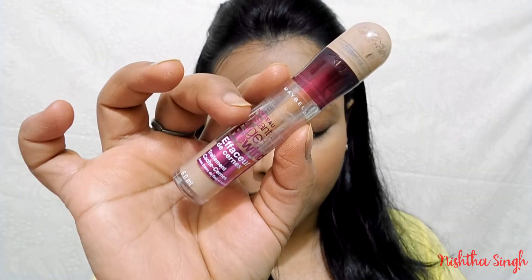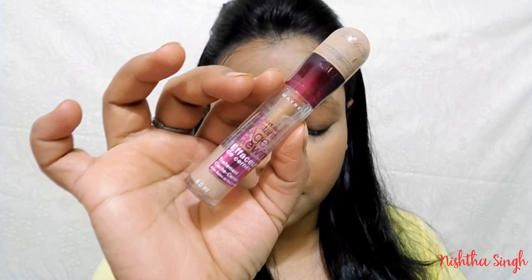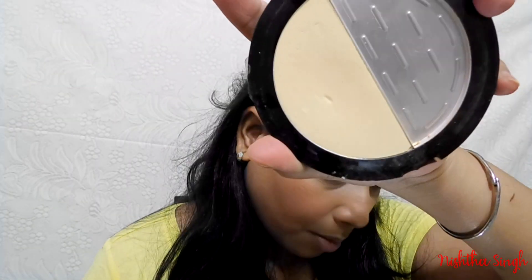First I'm going to prime my eyelids using the Maybelline Instant Age Rewind concealer in the shade Medium. Next I'm going to set it using this banana powder.